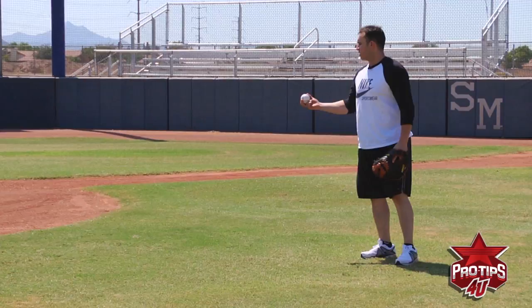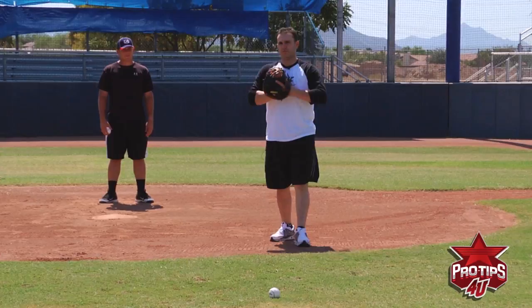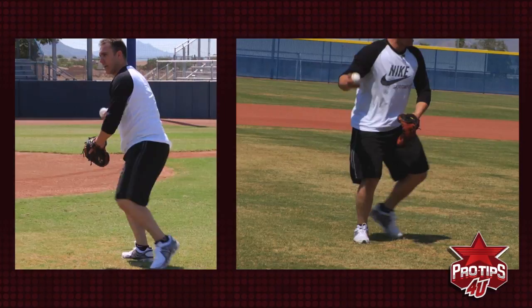The other bunt is when you guys get the bunt to the pitcher or in front of the play. Remember, you guys always have to use both hands. A lot of times you try to get the ball with one hand, and what happens? Boom, you miss it. So always go get the ball with two hands, straight off your glove. Get the ball and make an accurate throw.